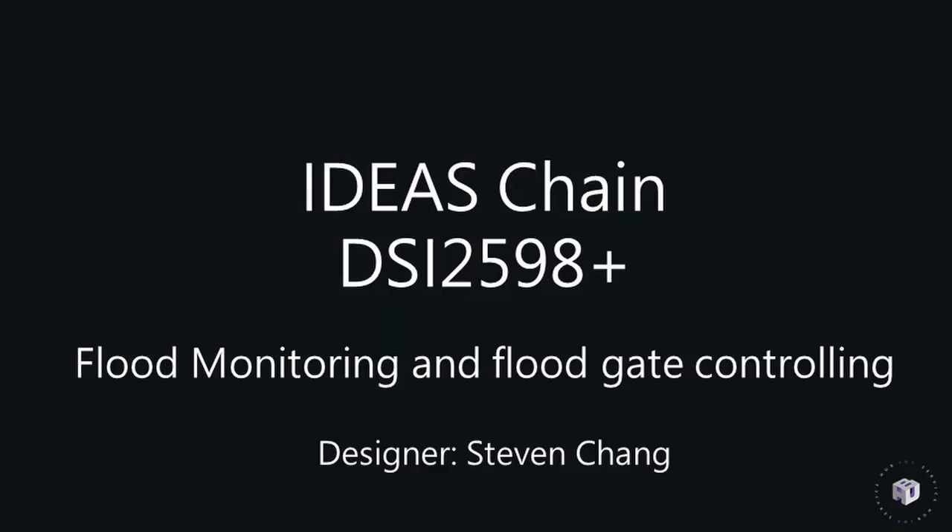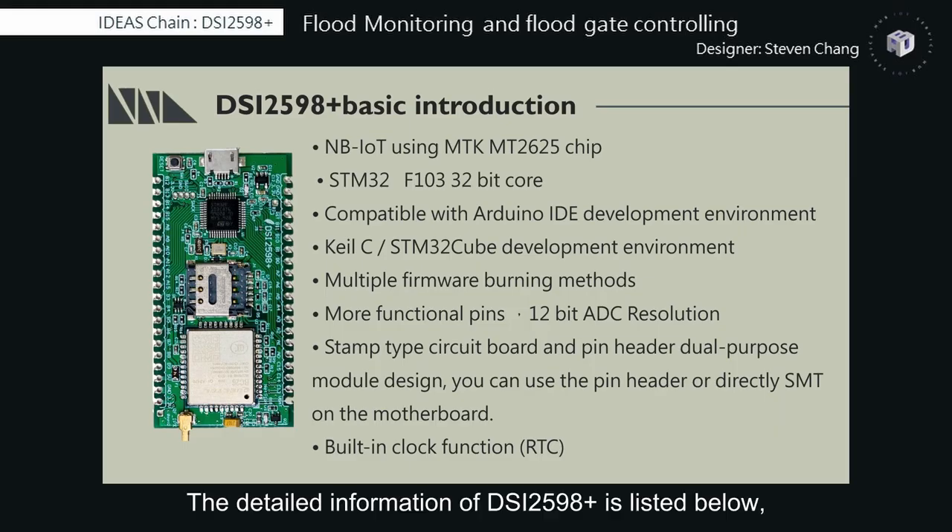This is the example to be introduced today: DSi2598 flood monitoring and floodgate controlling. The detailed information of DSi2598-plus is listed below, including the chip and core it used. The biggest feature of DSi2598-plus is that it has NB-IoT function and it is compatible with the Arduino IDE development environment.